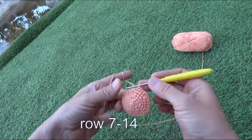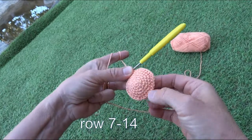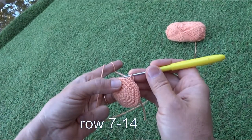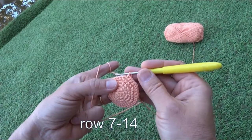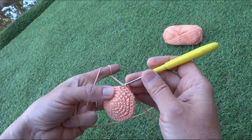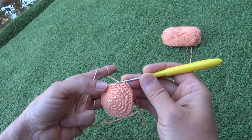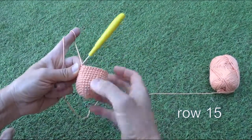Here is how the top of the octopus head looks at the moment. Now comes the easy part: rows seven to fourteen, which will be just one stitch into one stitch. I will come back at the beginning of row fifteen.